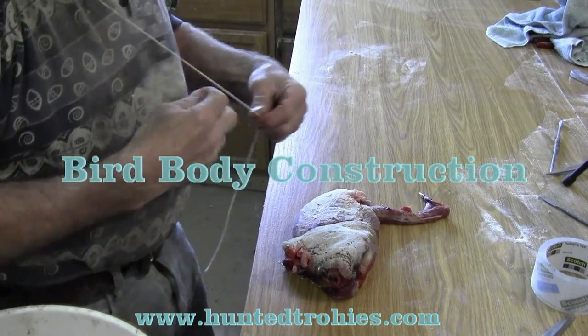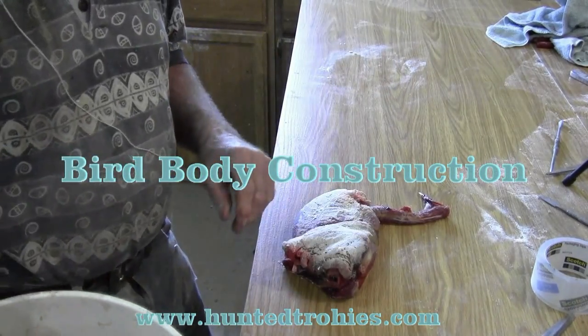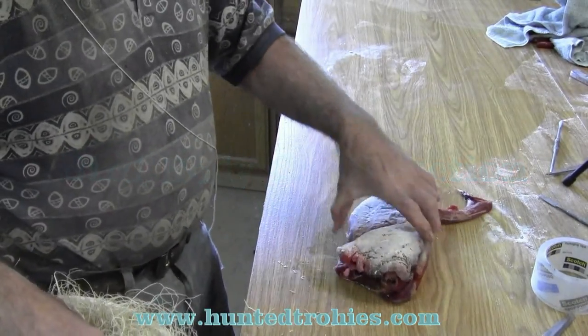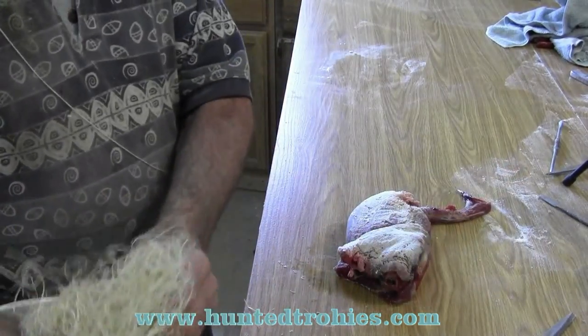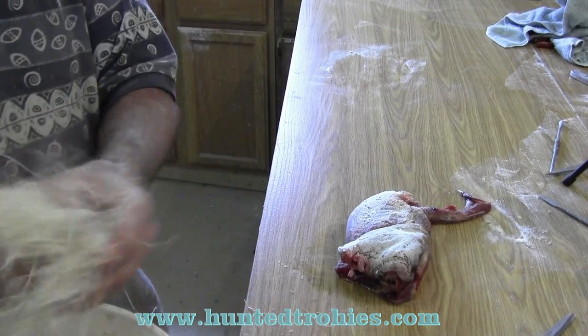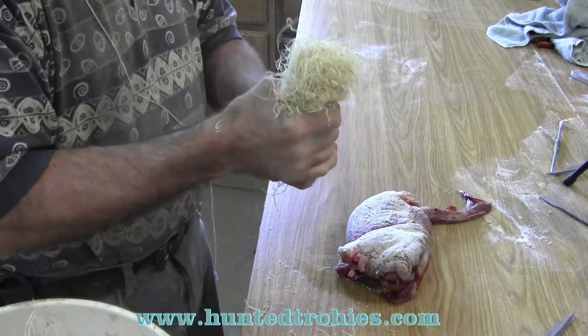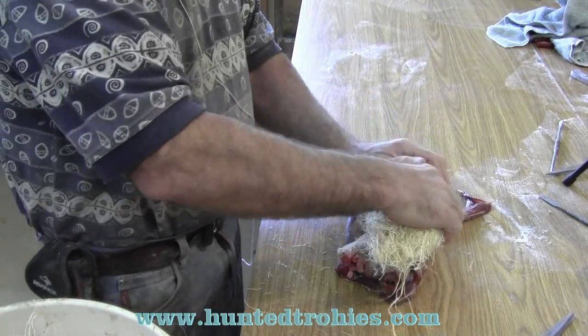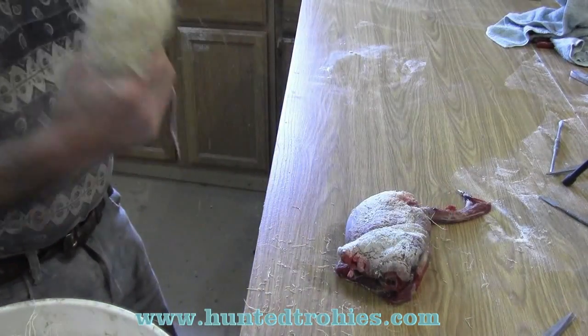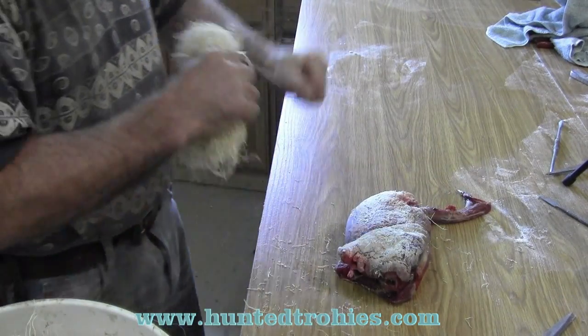At this time, using a 4-ply string and wood wool purchased from Van Dyke Supply, I'm going to build my own body for this mount. I've used styrofoam bodies bought from any of the supply companies before — they're fine. But I can wrap this pheasant body in 5-7 minutes when I'm really going at it, and it saves me money.